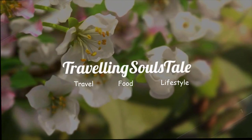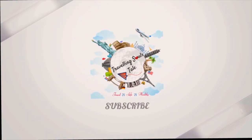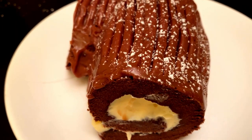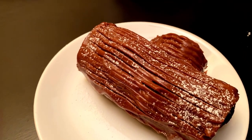Hi friends, welcome to my channel Traveling Souls Day. If you are new here, I post travel, cooking, and lifestyle videos every week. Please support my channel by subscribing if you enjoy my content. Today I am going to make a French Christmas log cake, also called Bûche de Noël in French. It looks like the bark of a tree.